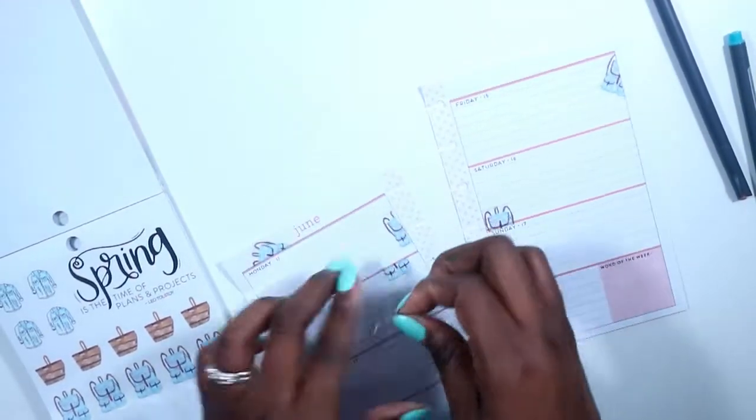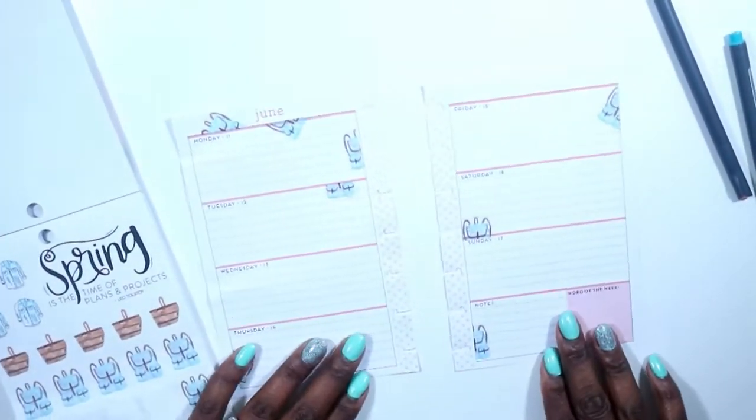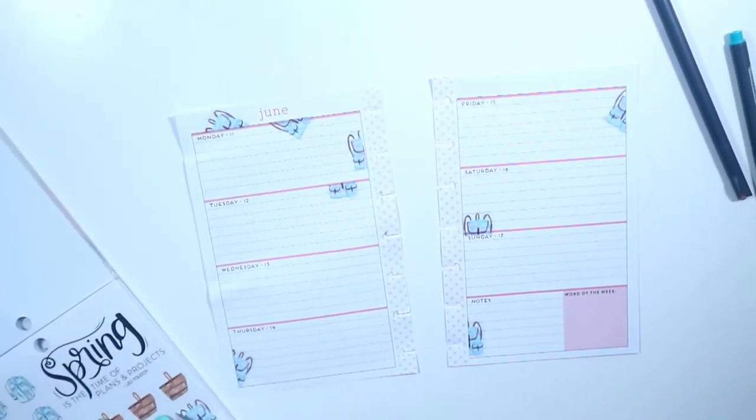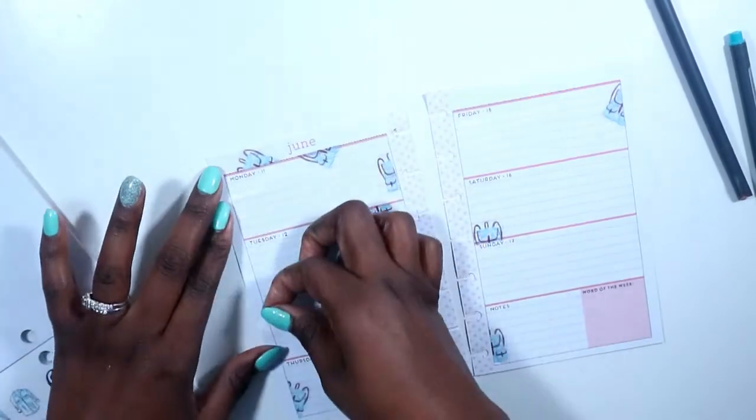As you can see, I cut them horizontally, vertically, and at a diagonal, just so that there would be different textures of the book bag all over. And I love the way it turned out.